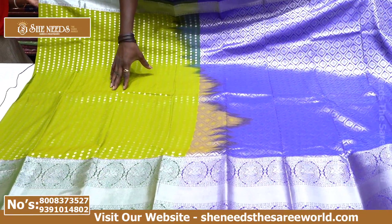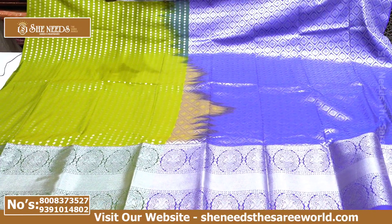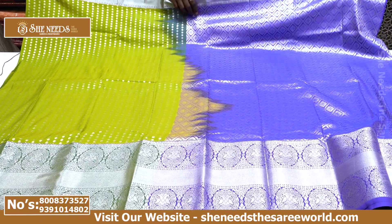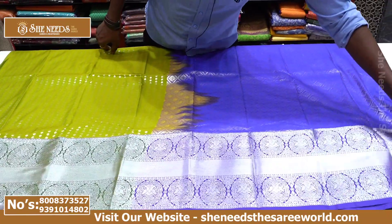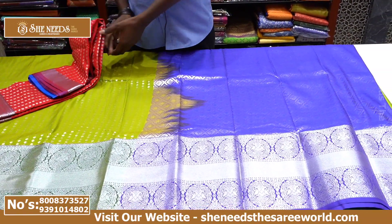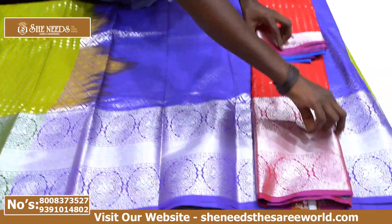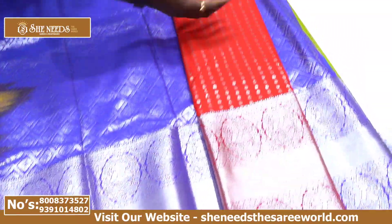We will show you the silver two-side — we have heavy bottle and plain middle, one of the color cutdy bottle type colors. Red color, royal blue and pallu, and royal blue blouse contrast.